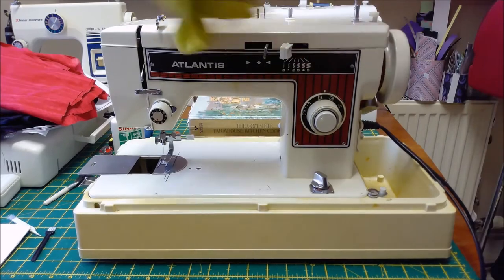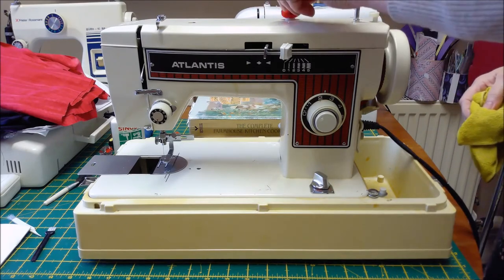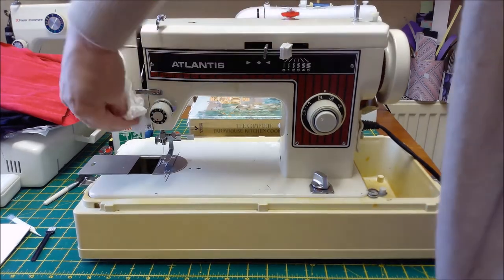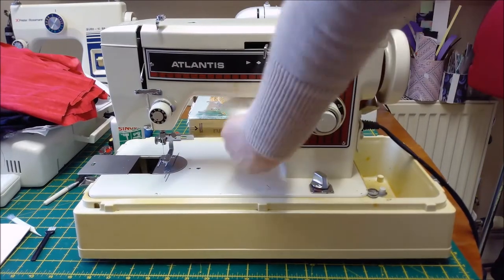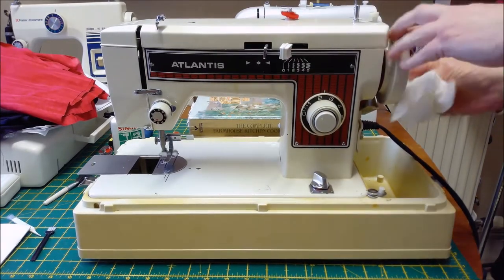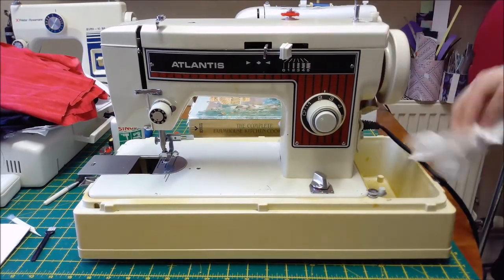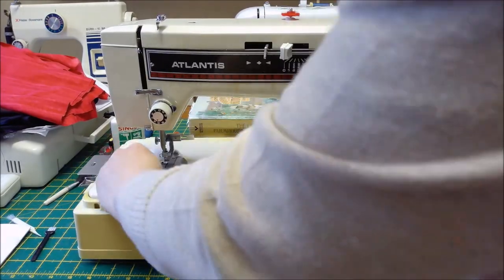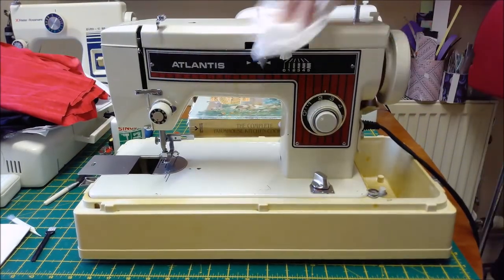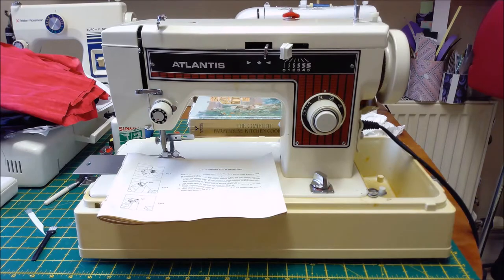Give it a wash, pop your lint. And then we'll check the bobbin. So I'm drying it off.